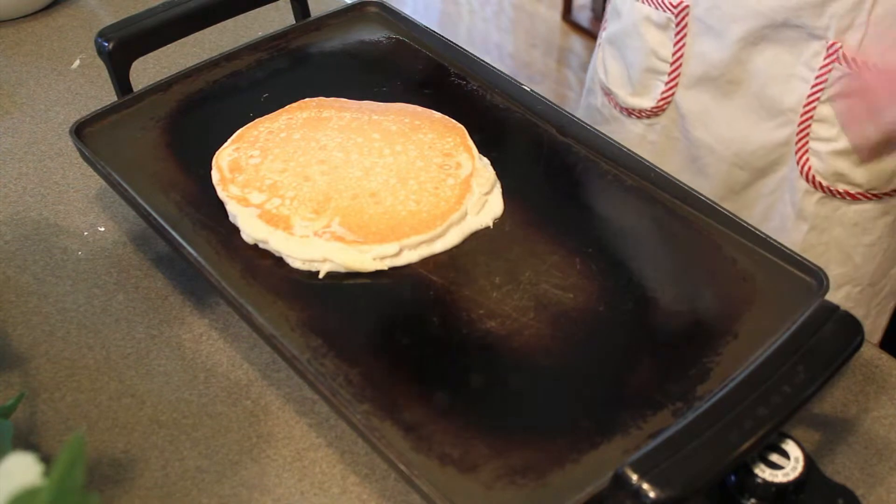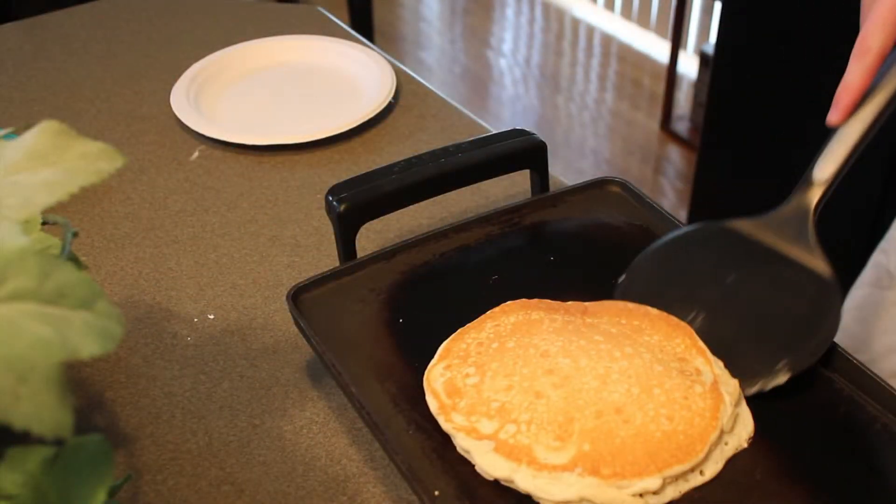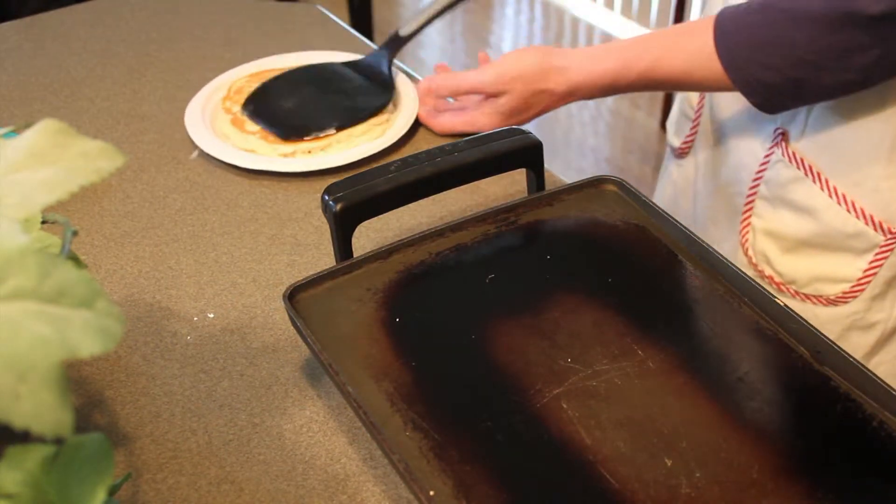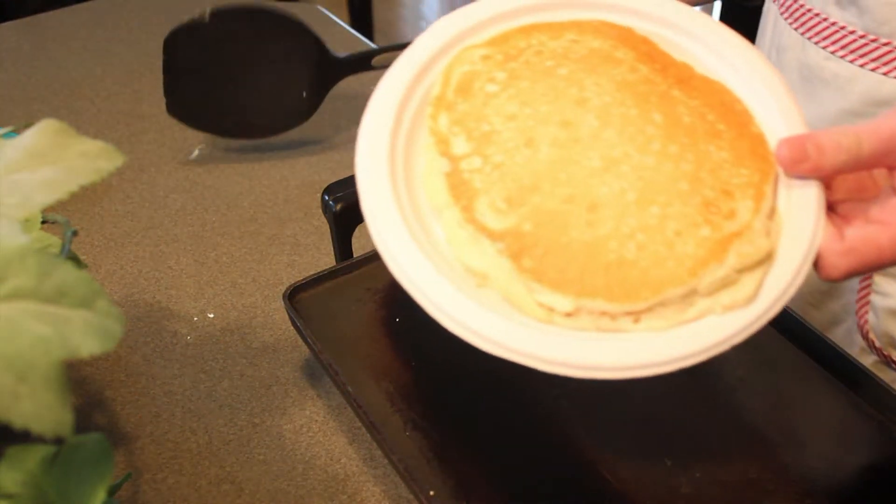Now you've got to let it cook on both sides. After you guys let it cook all the way through, you just go ahead and throw it on that plate right there, and bam — you've got yourself a pancake.